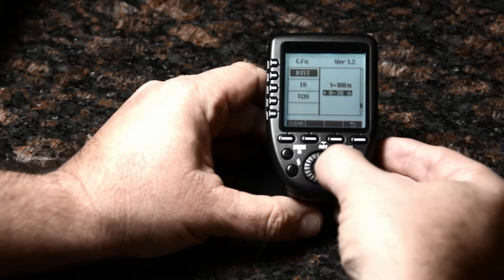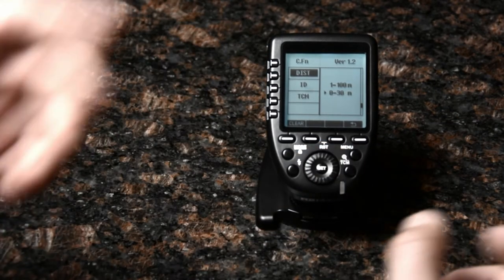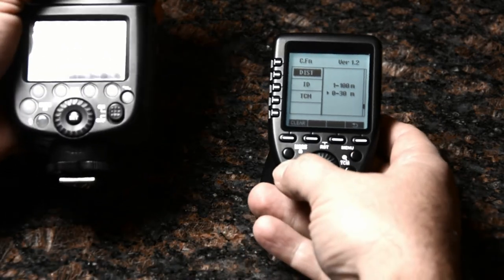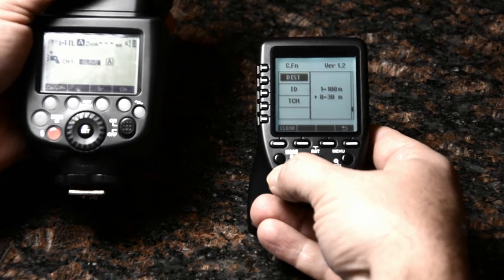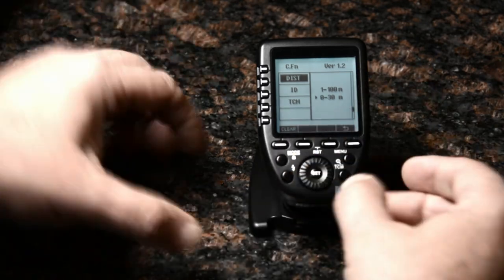I'm going to do that because I shoot a lot in the studio — I'll set it to 30 meters. Now I can get these really close and still be able to fire them consistently, even when close up. And it'll save battery life.